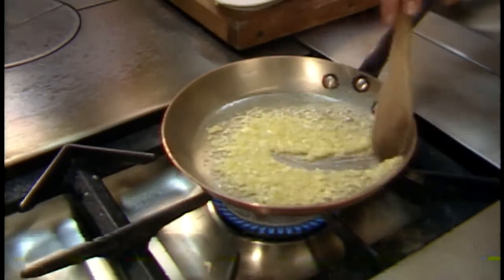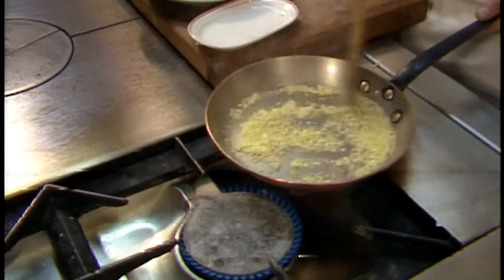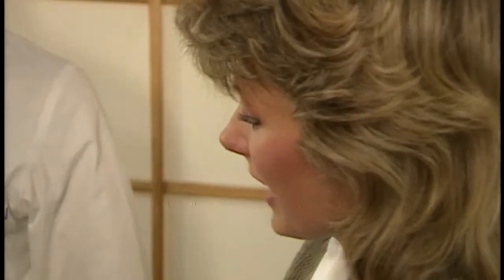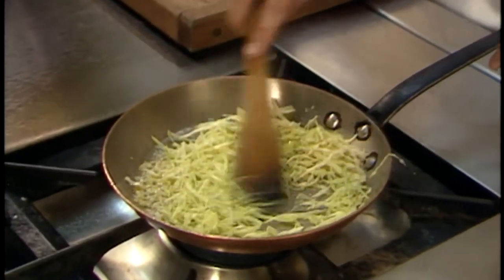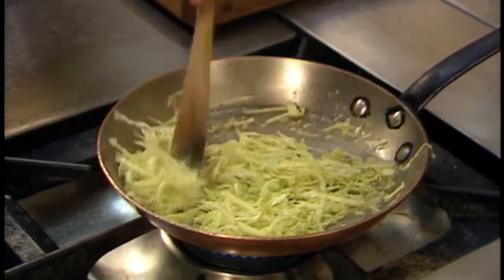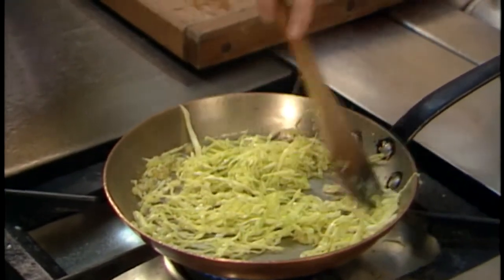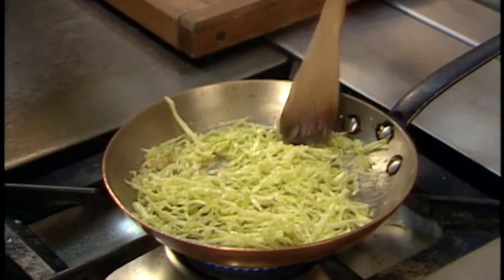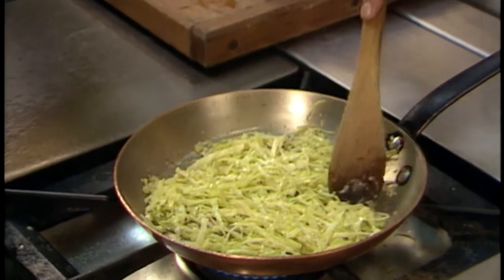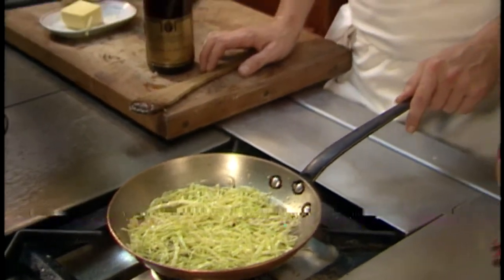You want the onion to stay very white in color — you don't want it to get brown. He mixes it around so it cooks evenly, then adds the cabbage. He's turned the flame down so this is cooking very slowly. He mixes the cabbage together with the onions. He's cooking the cabbage just enough so it's not real hard but still has a little crunch — not very soft.